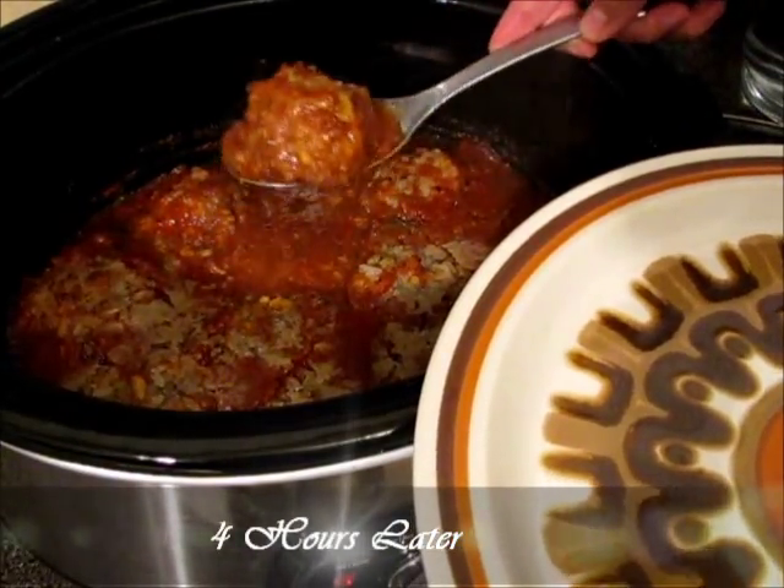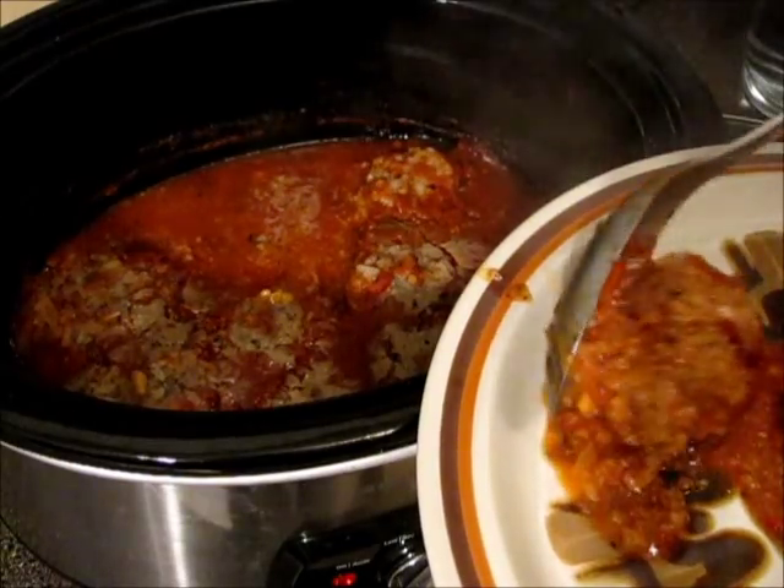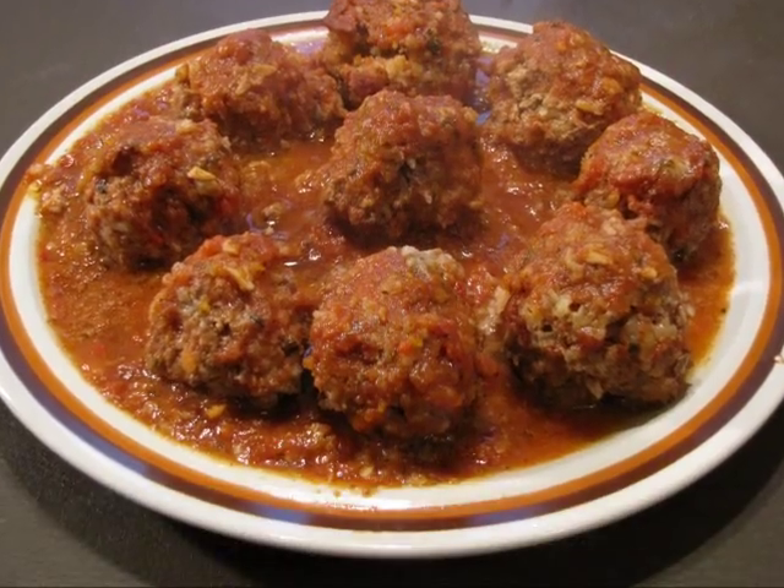Look how beautiful they are. I'm going to place them on a big platter. Look at those beauties — they are flaky and beautiful. The rice inside is perfectly cooked. Just incredible. Don't forget to subscribe — you know it's free. Write me a comment, thumbs up, and cheers! Victoria. Bye!